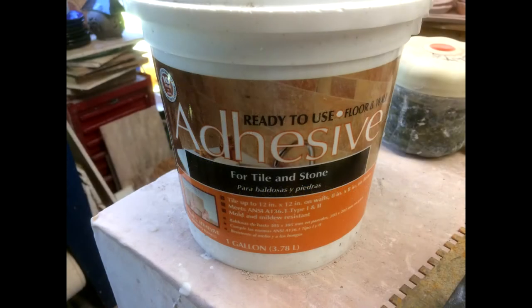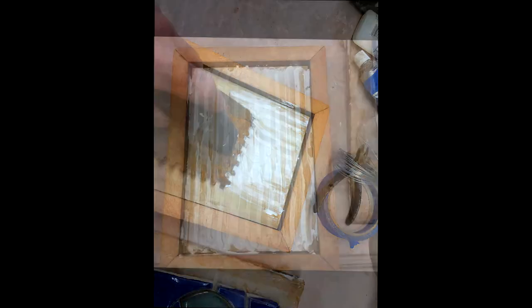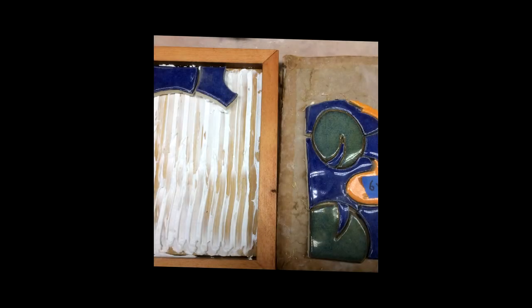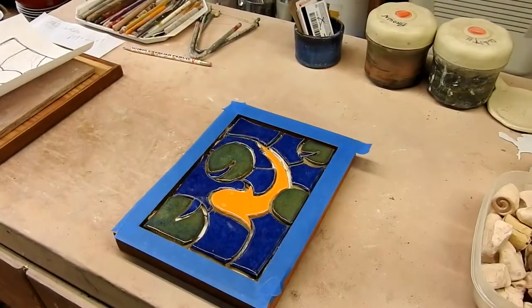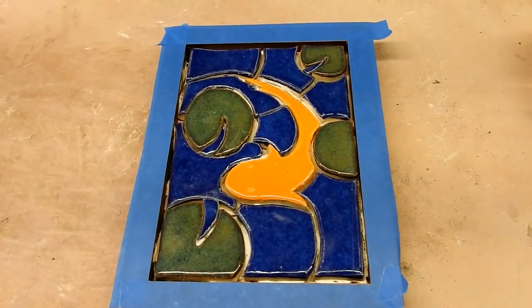To mount them onto the board, you'll need some tile adhesive — you can get this at any home center such as Home Depot. Spread it onto your board using an adhesive spreader or any tool. On the back of each piece, use a fork to butter the back with some adhesive, then put them in place following your pattern. Make sure your pieces are as level as you can make them. I put some blue tape around the border of my wooden frame just to protect it from the grout.